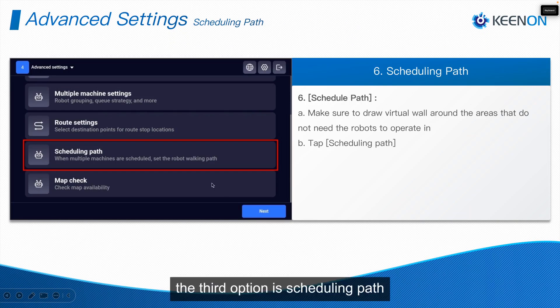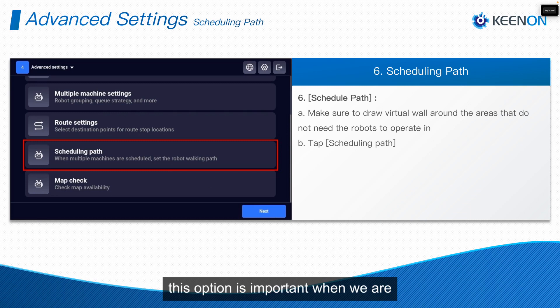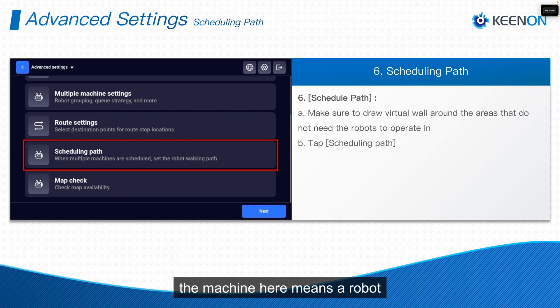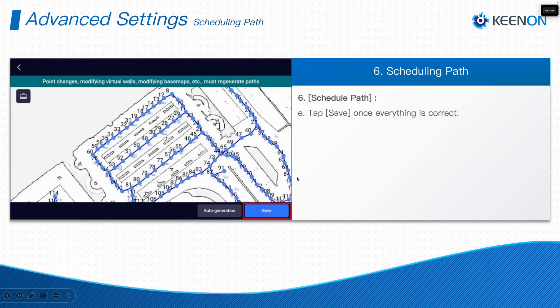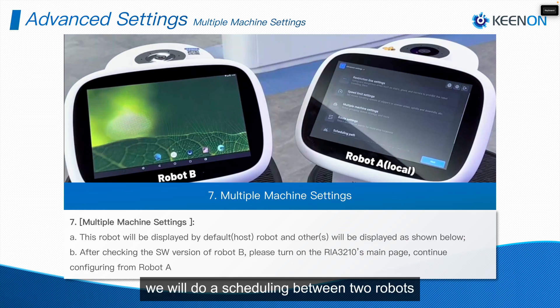The third option is Scheduling Path. This option is important when doing a multiple machine setting — when you have more than one robot. You can click on Auto Generate and it will automatically generate the scheduling path. Don't forget to save after auto-generating it.